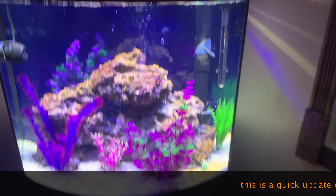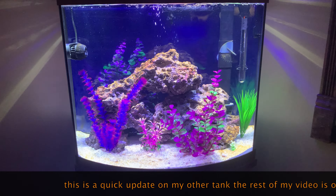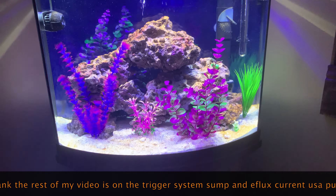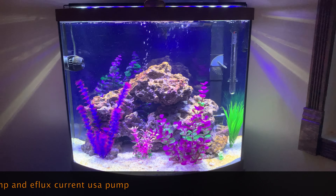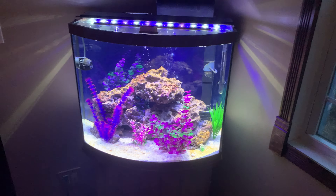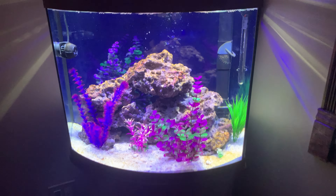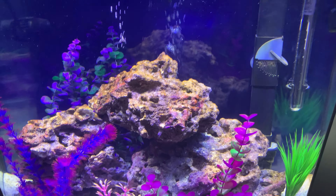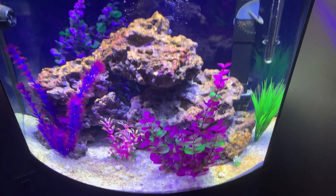I'm just doing a quick update. I'm going to throw this in on the video. My wife did some work on the tank. These are some new plants she added. It actually looks quite good. I'm not a fan of that plant but the other ones look alright. Still not ready for fish though. It's been up for a while now, four or five, maybe even six weeks. It's getting a lot of brown algae in there. It's worse than the other tanks. I don't know why.